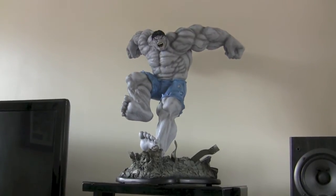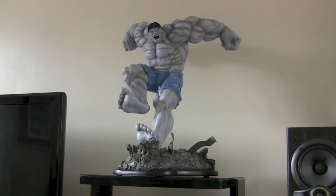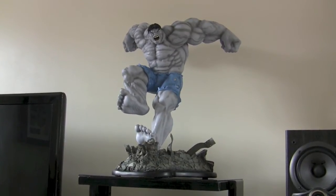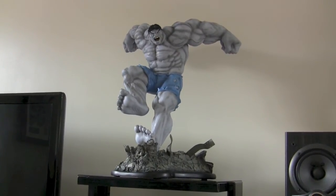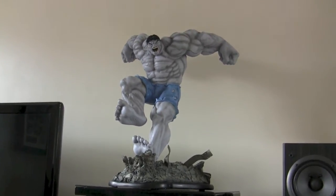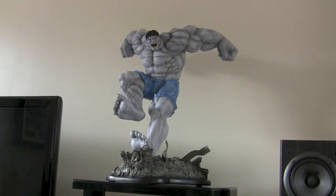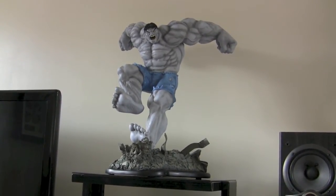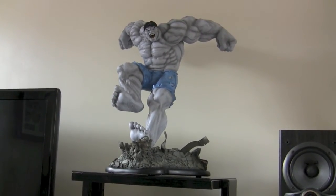So here's the statue. This piece is absolutely massive. I'm not sure quite how tall it is — I think it's about 26 inches. It's huge. And with the pose as well, it's just massive widthways. Finding somewhere to put this is going to be a bit of a challenge. I've got it where I normally keep the Spider-Man Comiquette, but I'll find somewhere.